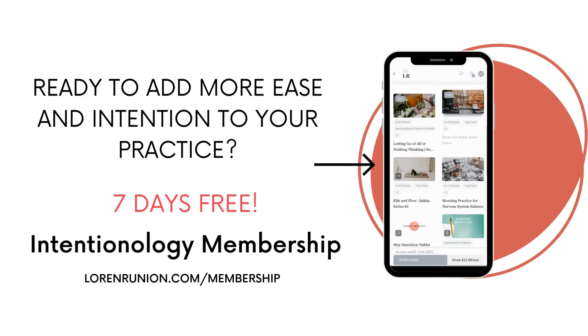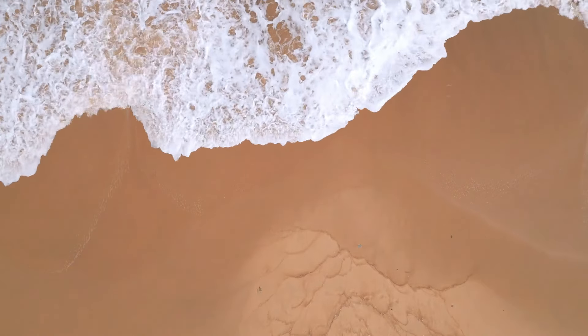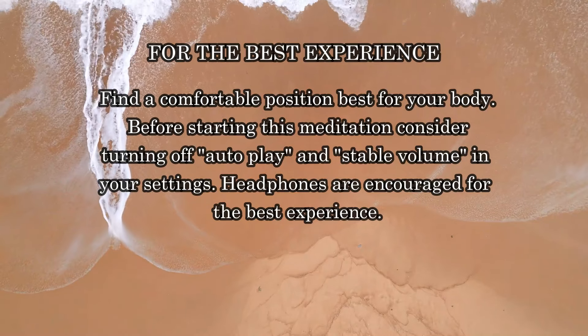Welcome. My name is Lauren, and this is a 10-minute guided NSDR Yoga Nidra meditation practice designed to bring balance and harmony to your nervous system.